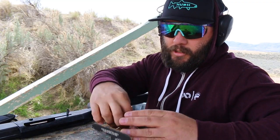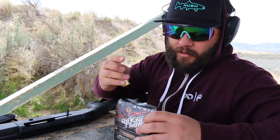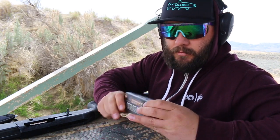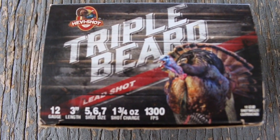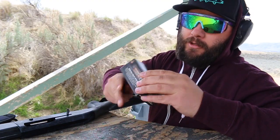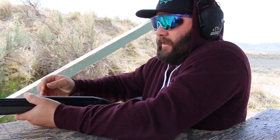The first one we're going to try is this Triple Beard Heavy Shot. I don't know who makes it, but the specs on it: three inch, says five, six, and seven shot — so it must be a mixed bag — one and three-quarter ounce, and supposedly it shoots 1,300 feet per second. So we're going to try this one first at 15 yards.